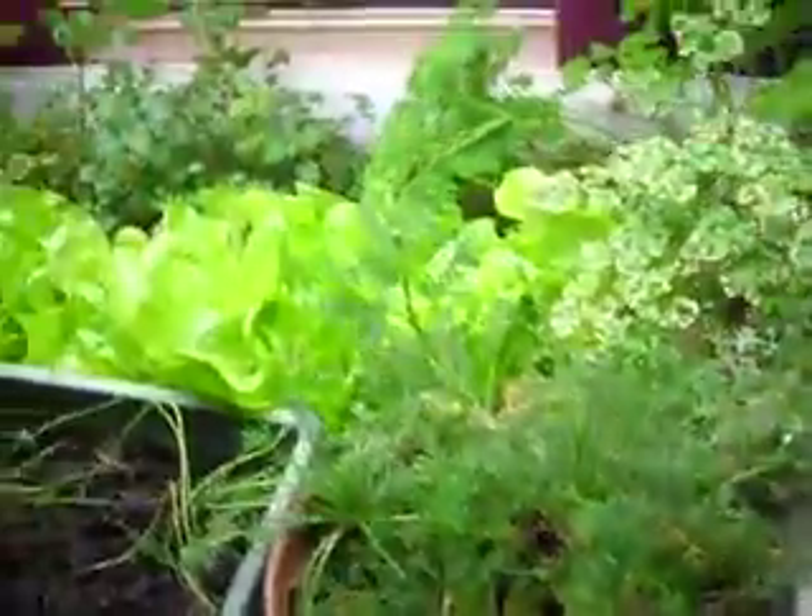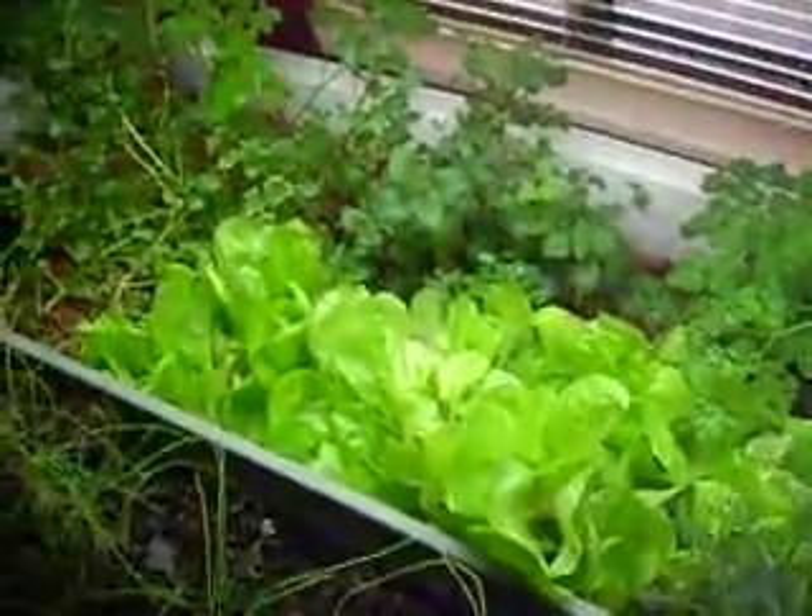And all of that is growing from our two little goldfish down here. Their waste feeds the system, and the plants filter the water back for the fish.